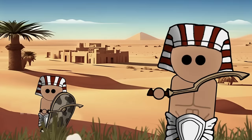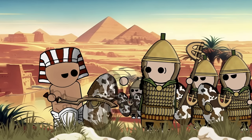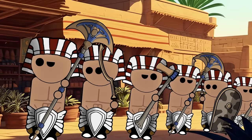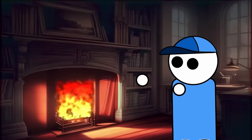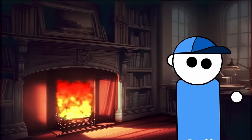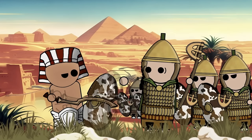In conclusion, the Kopesh, with its sickle-shaped elegance and battlefield utility, remains an enduring symbol of ancient Egyptian martial prowess. From its humble origins as a crescent-shaped axe to its evolution into a finely crafted iron sword, the Kopesh left an undeniable mark on the military history of the ancient world. Its legacy, preserved in art, inscriptions, and archaeological finds, continues to captivate and illuminate the rich tapestry of ancient Egyptian civilization.